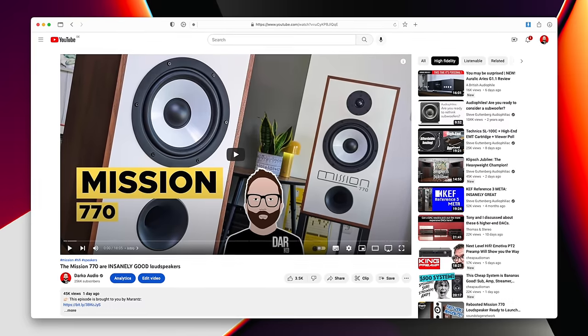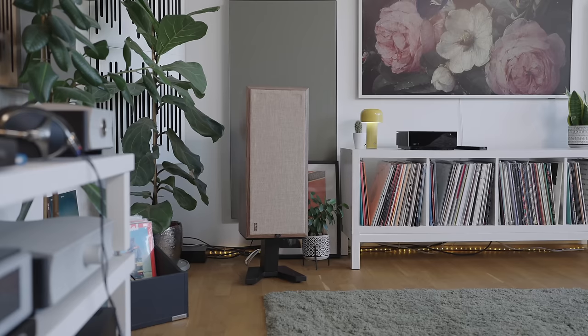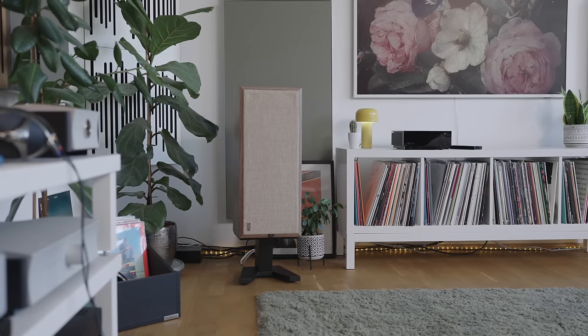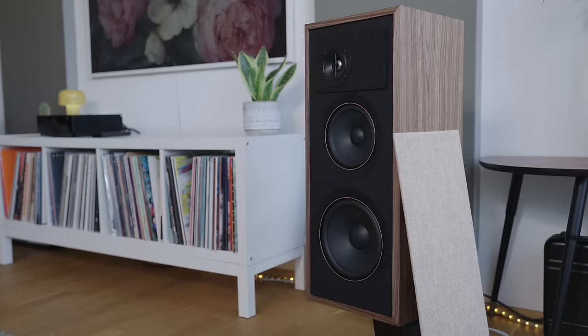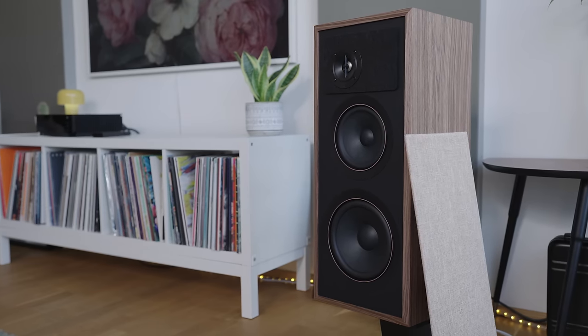Last night I packed away the Mission 770 because the video went up yesterday, and in their place I have put a pair of PSB Passive 50 loudspeakers. Now the sharp-eyed among you will recognize the fact that like the Mission 770, the Passive 50 from PSB is also a tribute to the past.